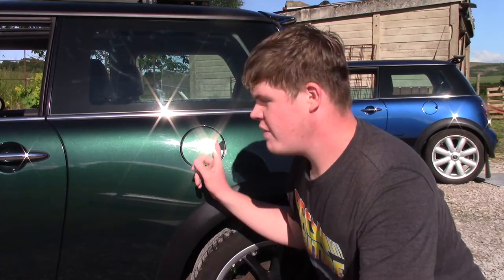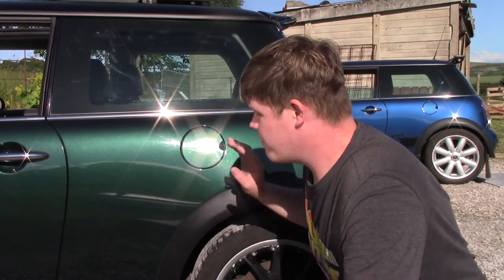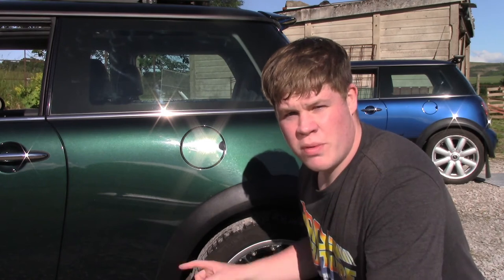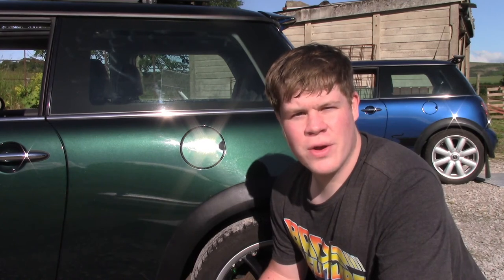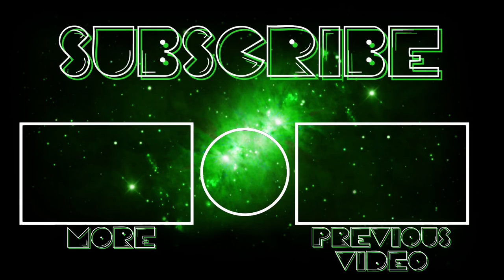And there we have it guys - the new filler flap is installed. I've put in the wheel trim under here and put the wheel back on, and it looks absolutely fantastic. I've given the car a bit of a clean and I'm really, really happy with how it looks. I think it's a big improvement over the chrome one that was on the car when we started. I hope you've enjoyed this video tutorial on how to fit an R50 style filler flap on an R53 Mini - it's not too difficult, give it a go. If you have any problems you can always leave a comment. Thanks all so much for watching and I'll see you in the next one. Bye.